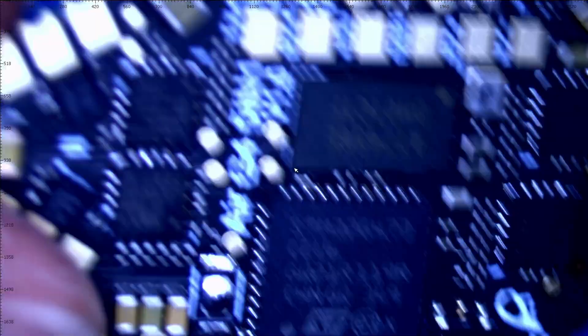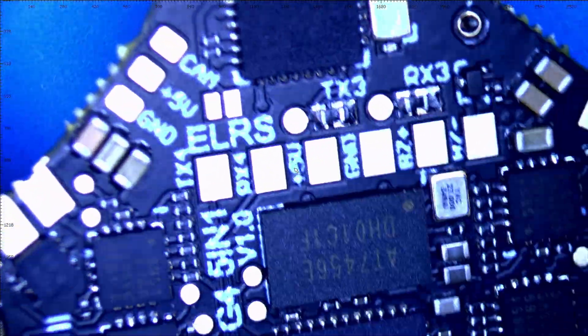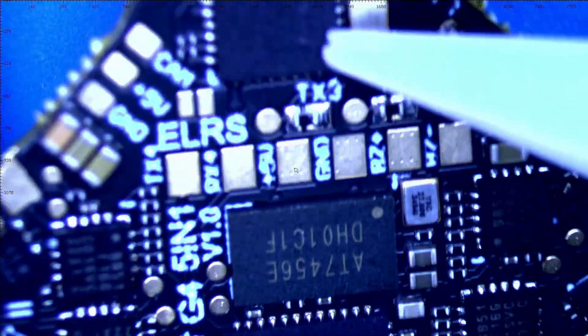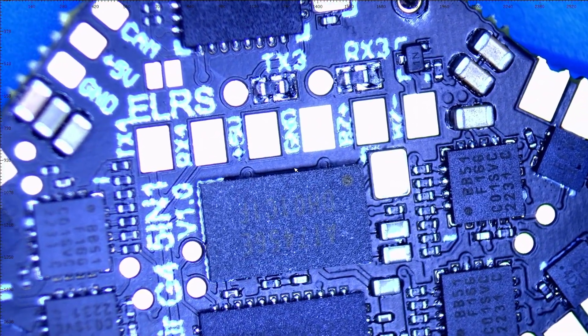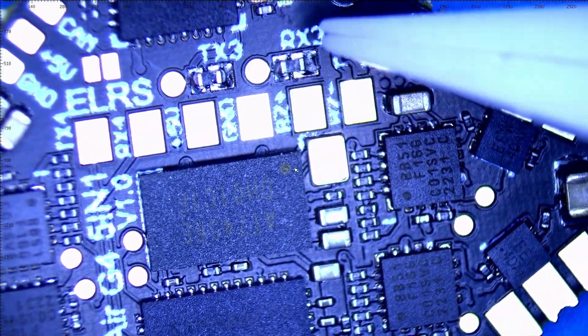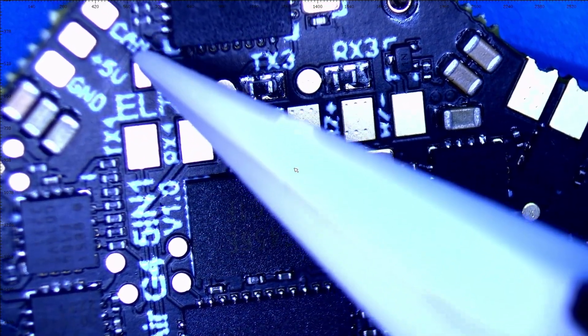We're going to flip this board over — and it only gets even better. Right up here at the top that is going to be your ELRS chip board — your ESP8285, whatever you want to call it. You've got another RX and TX right here. They've found the time and space to lay out all these pads. I just can't get over it.